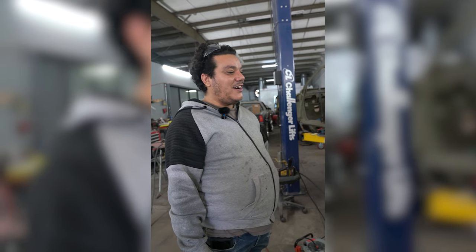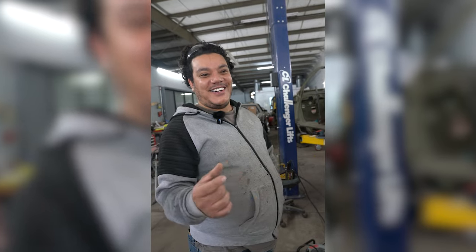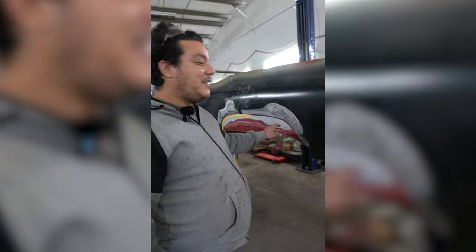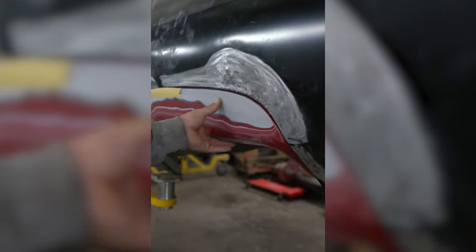It's already done. We made all these holes, we fit the body on the frame. Bridges are done, holes are done perfectly. And now we jump to the next step, which is pre-fitting the skirts on the body.